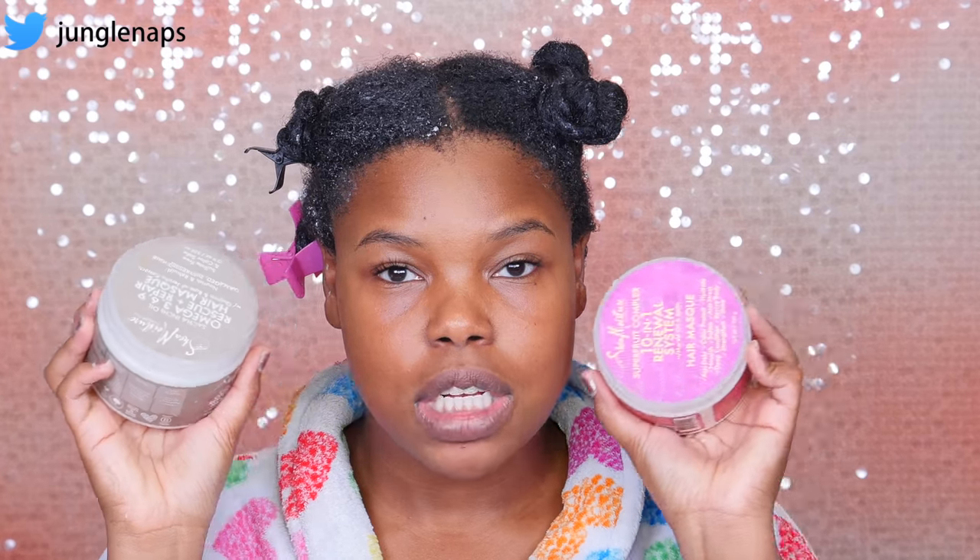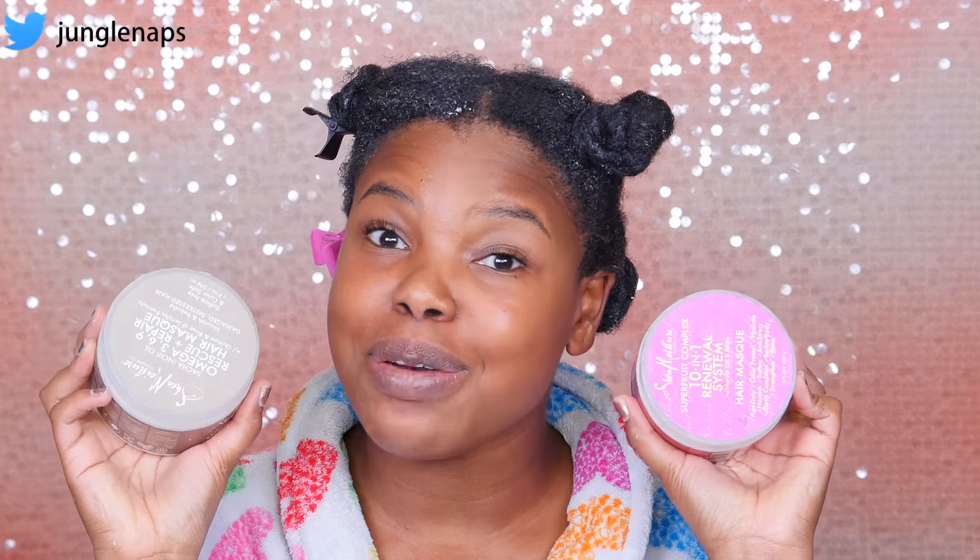Now my hair is all coated. I'm going to go sit under the dryer for probably about half an hour. Once I finish styling my hair, I'm going to come back and chat about these two products and tell you guys what my thoughts are. So now that my hair is all done, I did put my hair in some flat twists and they're really cute. The shrinkage is majorly real today — just to show you guys. But I think it looks really cute.